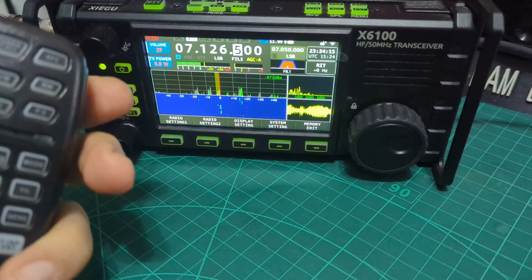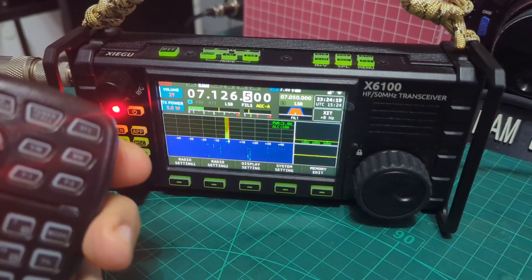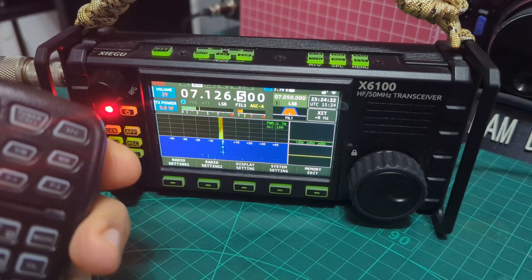Mike-Zero, QRP station, go again. Mike-Zero Fox X-Ray Bravo, M-Zero FXB, Western Super Mare, QRP.